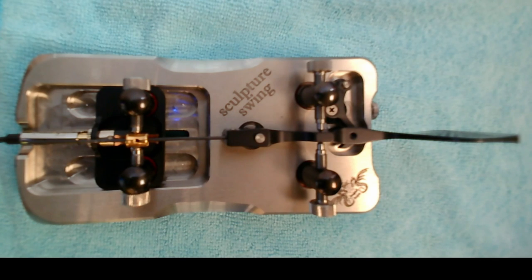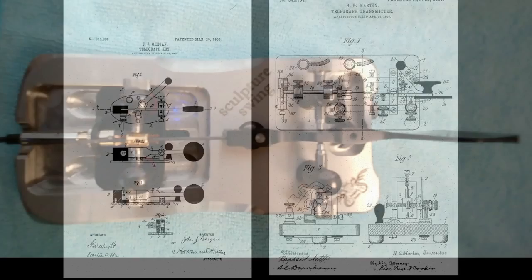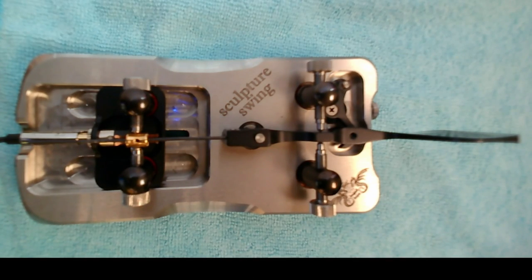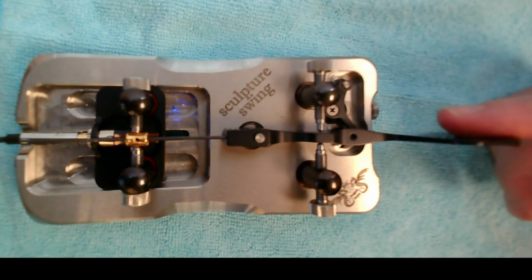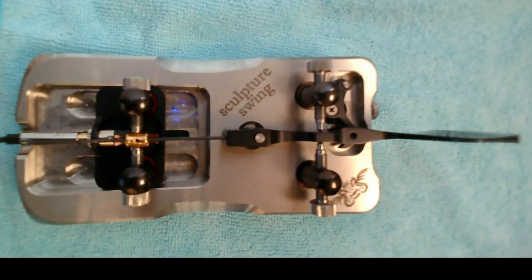The Begali Sculpture Swing is a sideswiper key, also known as a cootie or a double speed key. The sideswiper, as well as the semi-automatic key — the bug — were both introduced in the early 1900s as an answer to telegrapher's glass arm, what we would today call a repetitive stress injury. Both of these keys changed from an up and down motion, as used with a straight key, to a side-to-side motion, which was much easier on the telegrapher's arm and also allowed for greater speed. With the double speed key, moving the paddle to either side of center closes contacts, and operation is done with a side-to-side motion.